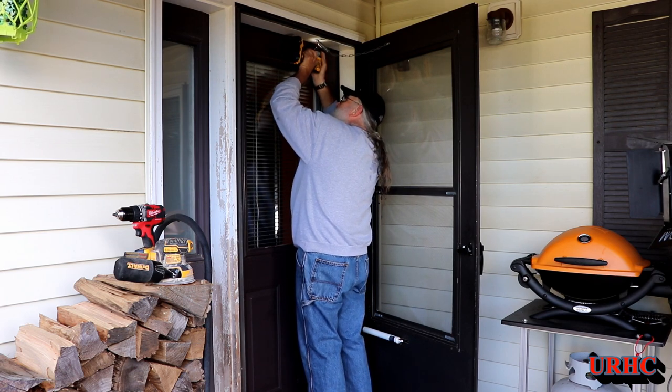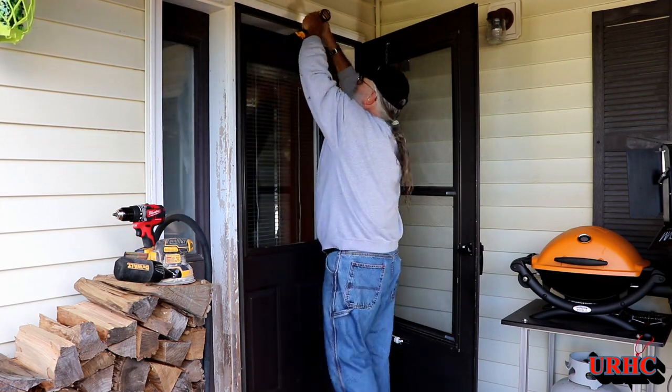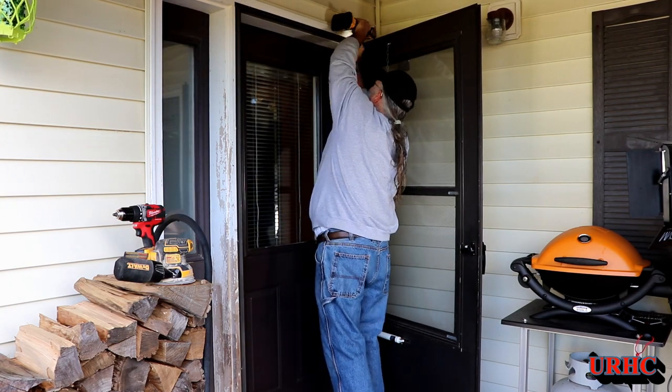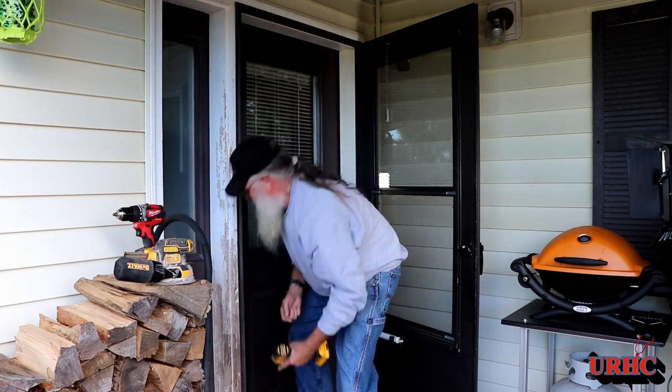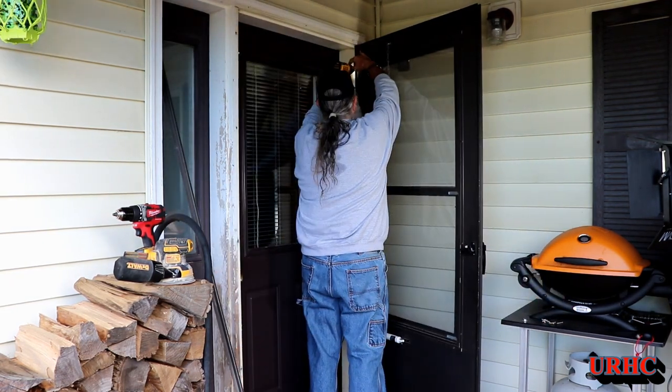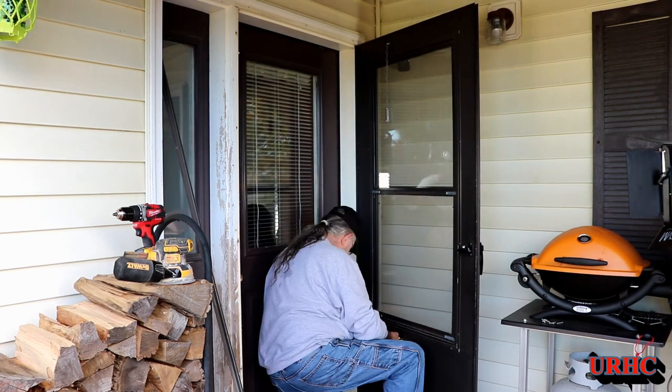This door is like 25 years old. You can see that bottom closure had been replaced with a white one I found at the dollar store because the original leaked. It just was shot — thin and uninsulated.